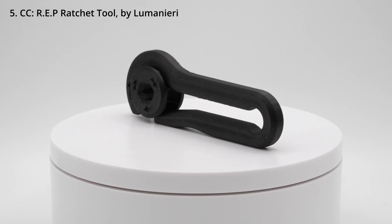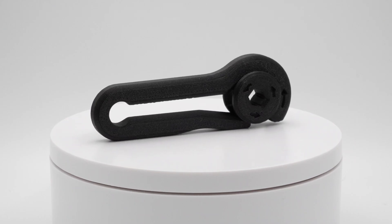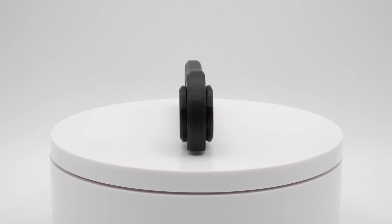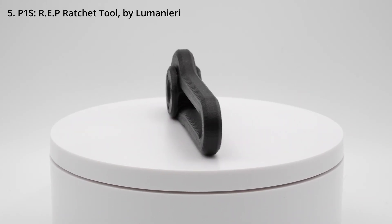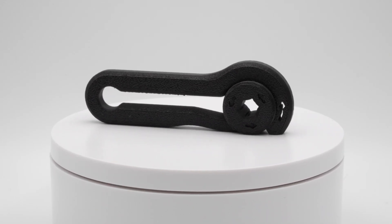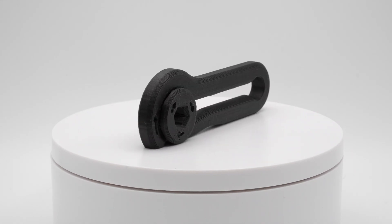Then with the same filament, I printed a little print-in-place ratchet, and the Centauri Carbon performed really, really well. Between these two printers it's really hard to tell the difference — and the same goes for the P1S version. You can spot the difference if you look at the under- and over-extrusion on the top surface; that's really the only way to tell.